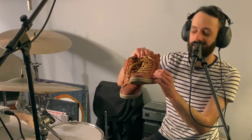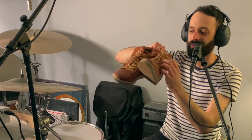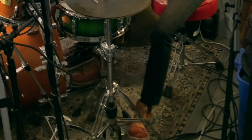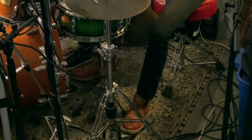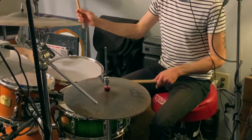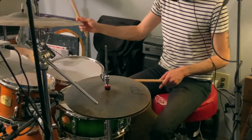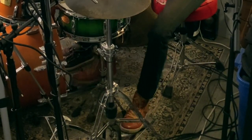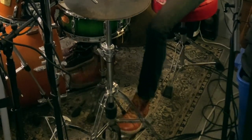Next up we got some high-top sneakers. I just got these a couple weeks ago — they have a zipper on them so you only have to tie them once and then you just use the zipper after that. These shoes have a much higher profile so they might restrict the ankle a little bit. These high-top shoes definitely feel a little bit stiffer, but not in any way that impedes my playing. I'm going to give them an 8.6 out of 10.